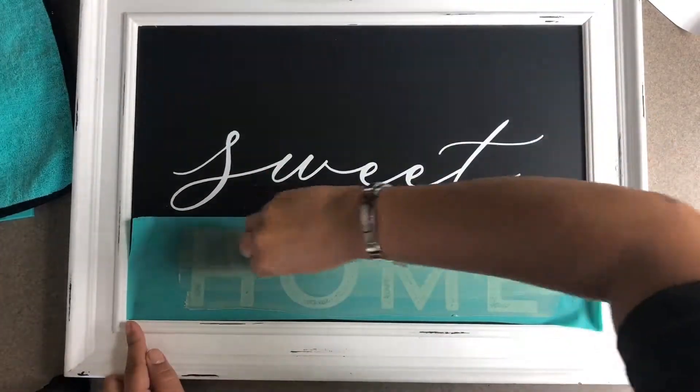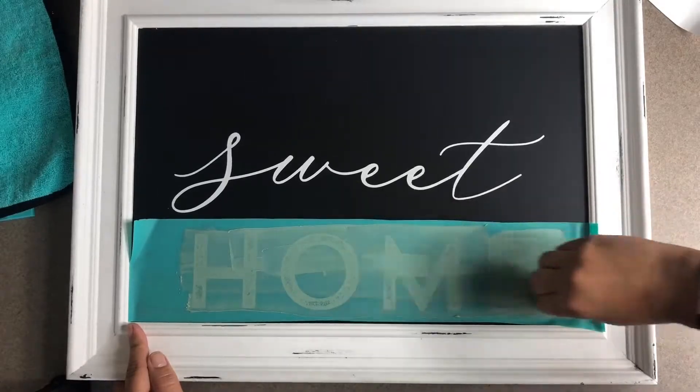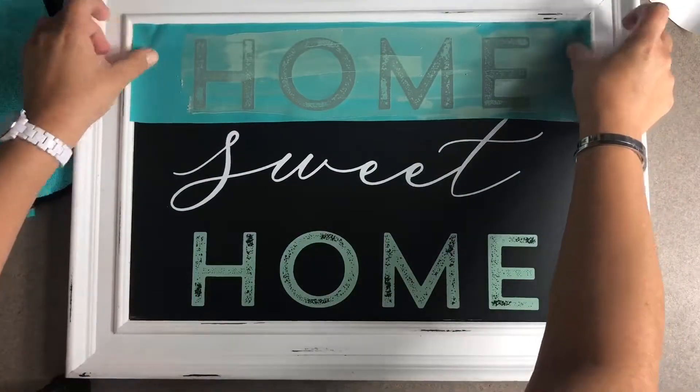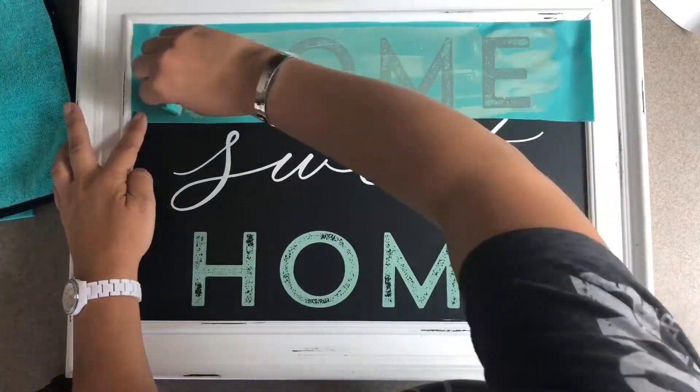You don't have to wash in between as long as you work quickly. I'm almost finished with the bottom, so I'm just gonna peel it off and lay it right back down over the top, smoothing it out quickly with my fingers just to make sure it's nice and adhered to the chalkboard.